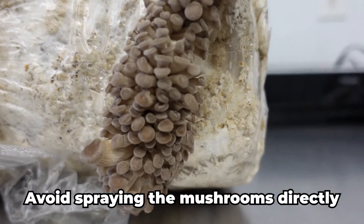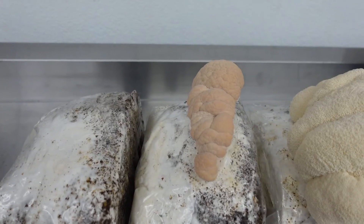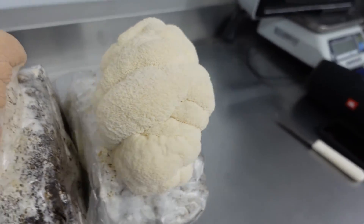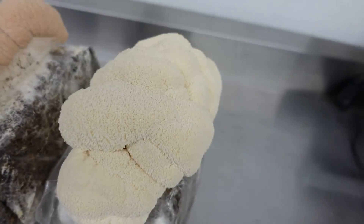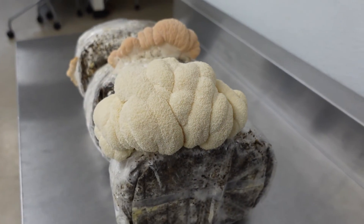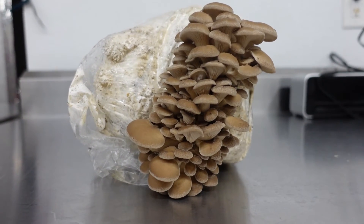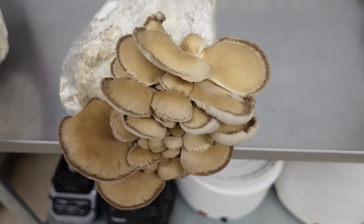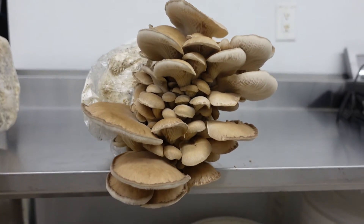Continue spraying your humidity tent for about another week until the mushrooms have reached full maturity. For lion's mane, you'll know it's time to harvest when it turns from a pinkish to a whitish color and the teeth or spines start to elongate. Also, if you notice any yellowing or browning, this is a good sign that it's time to harvest. For oyster mushrooms, you'll want to watch the cap — as it matures, you'll notice that the cap goes from curved downwards to progressively flattening out and then eventually curving upwards. You'll want to harvest the mushrooms before the caps start to curl upwards.